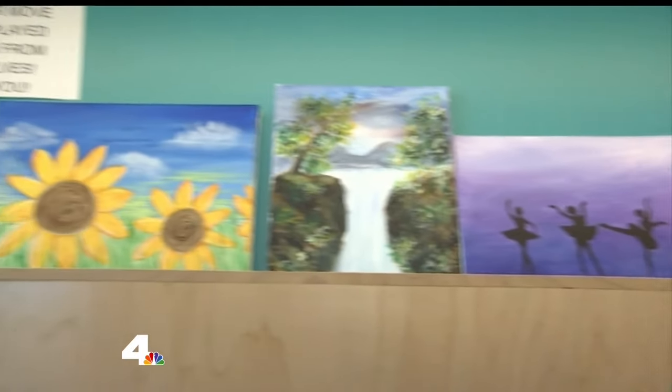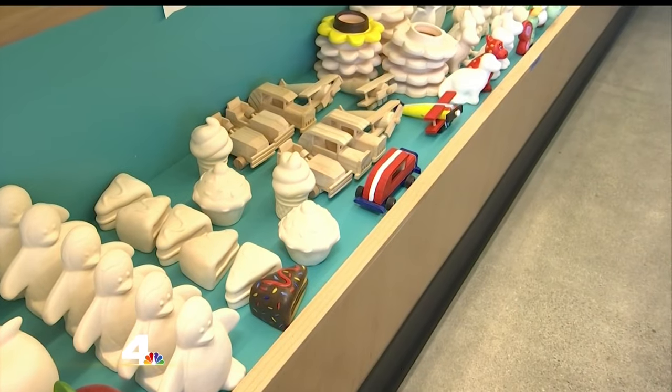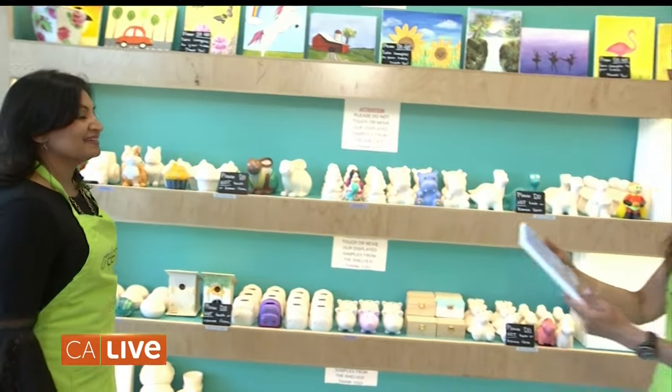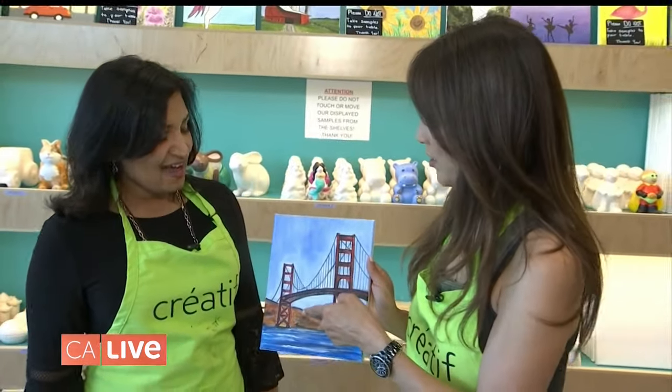What kind of things do you paint here? We paint canvas, ceramics, unfinished wood surfaces, rocks, and also some pottery items. I love the Golden Gate Bridge here. Do you have an art background? I don't have an art background — I'm from a technology background, but art's always been my passion, and that's why I opened this place so everybody can come and feel like an artist.